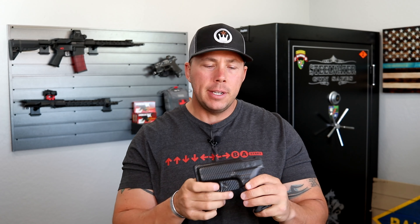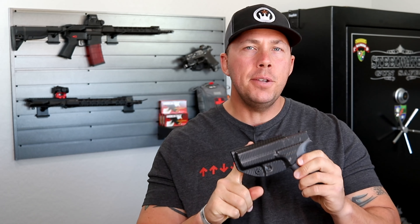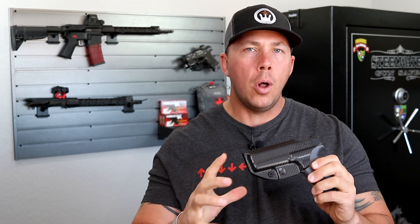Probably one of the biggest differences is this holster is not made of kydex, which I thought it was — and I thought it looked kind of different compared to some other kydexes, and there was a reason for that. It's actually made of a material called bolteron, which is actually a huge competitor to kydex.